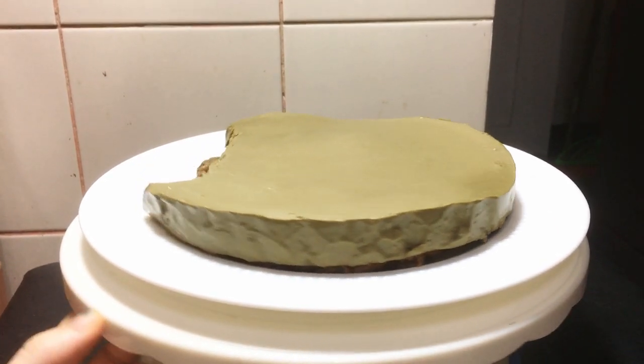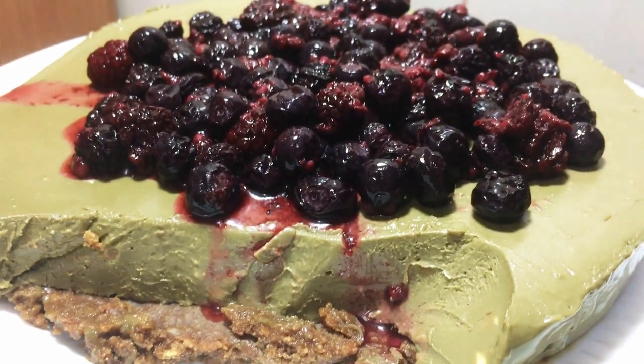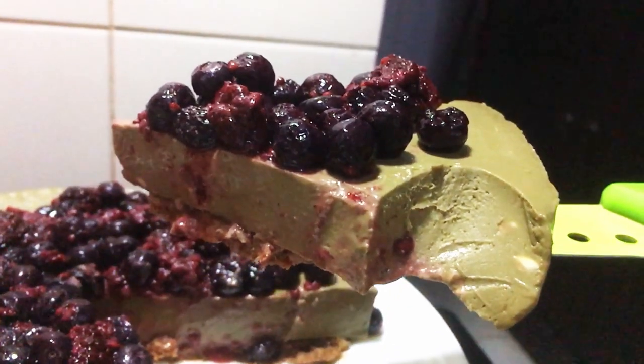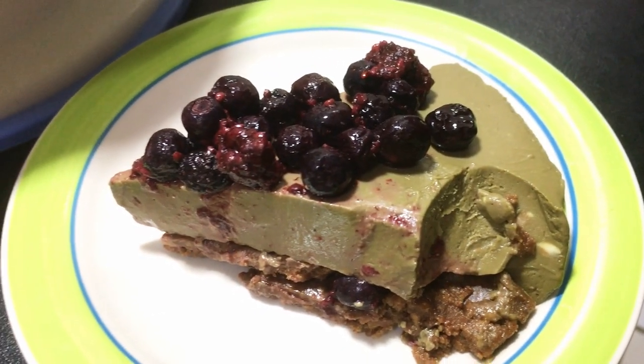It was an accident that my dad ate a piece, so I missed a bit. At the end, you will have made a Triple Berry Matcha Cheesecake — and please leave a welcome comment for me.